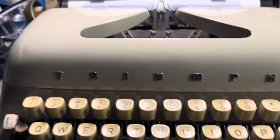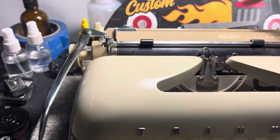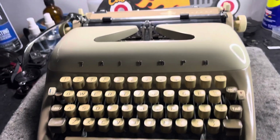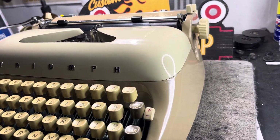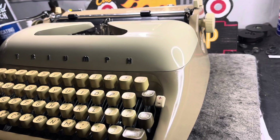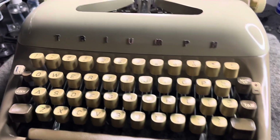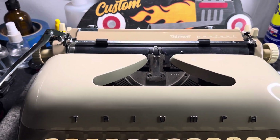But for the most part, these Triumph machines, guys — this is as good as it gets. The Hermes 3000 gets a lot of love. There are a lot of typewriters out there that get a lot of love, but these Triumphs, there's just something about them. They type great. There's a great key feel to them. The carriage is super smooth and exact.